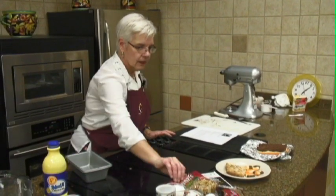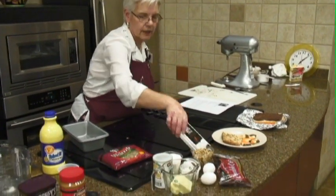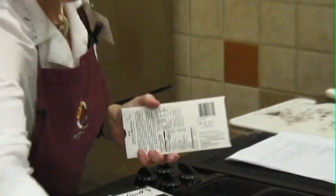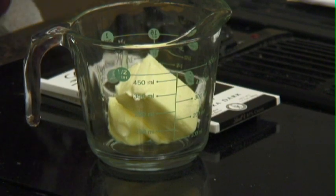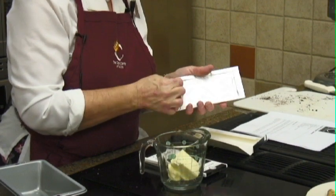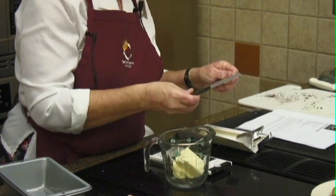We've got some bittersweet chocolate — I just chose this — and we're going to melt that with some butter. I believe it's six tablespoons of butter. And this is about 12 ounces of chocolate, I think it's actually a little bit less.